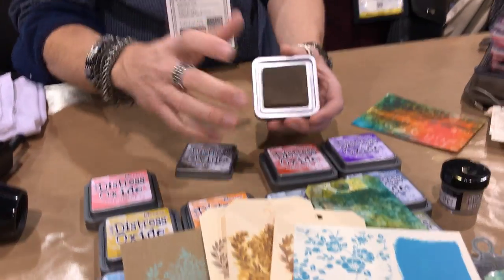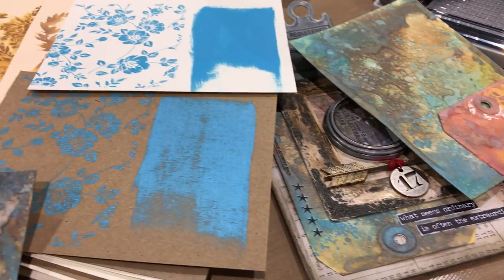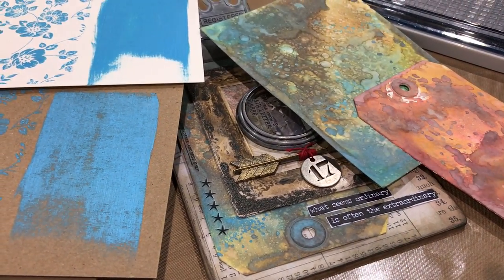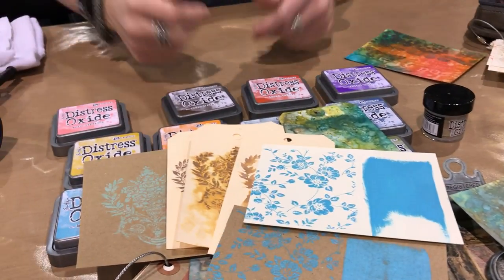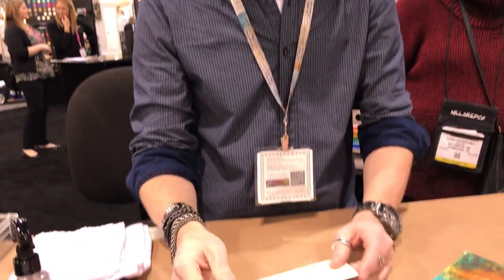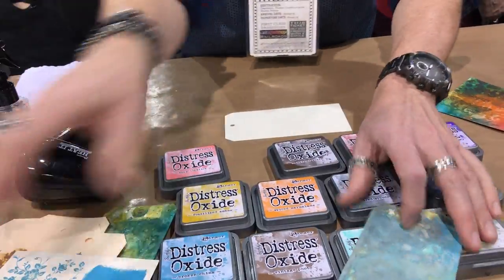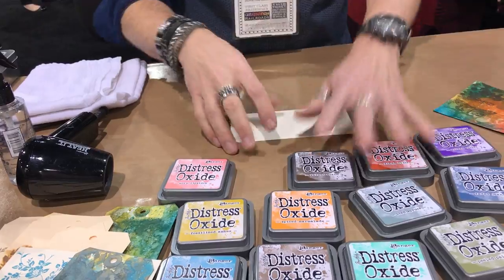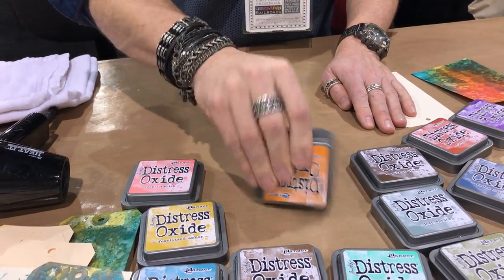We don't have that squishy foam to deal with. When we ink up a stamp, all that detail — all those little inside pieces — is visible because we're dealing with a felt pad. Everything you know about ink applies: you can distress with it, blend with it, stamp with it, go direct to paper — but what you're going to get is totally different. I'll show you. You can work on a variety of surfaces; I'm just going to work on mixed media heavy stock.